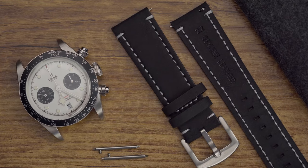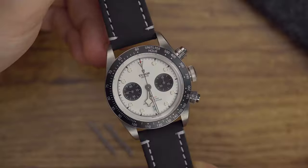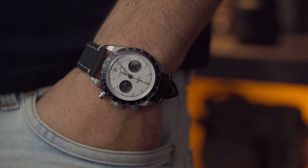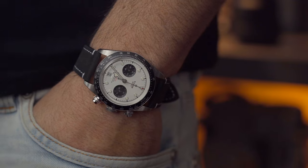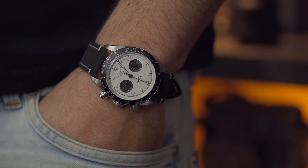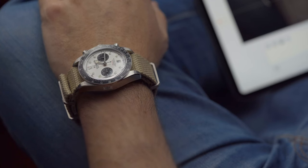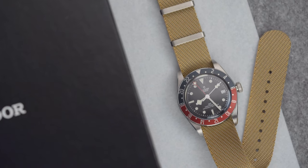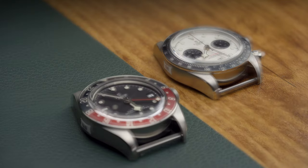In addition, the use of easy clip spring bars allows for effortless attachment to the case without the need for any tools. Overall, it is a convenient feature that adds to its appeal. I hope you guys found this video useful and inspirational.